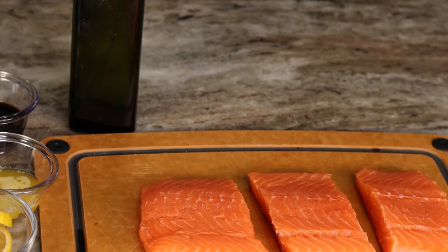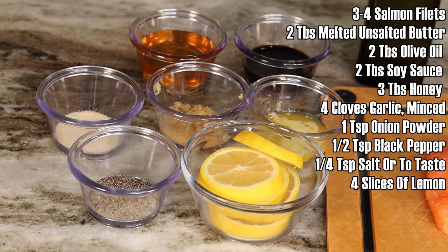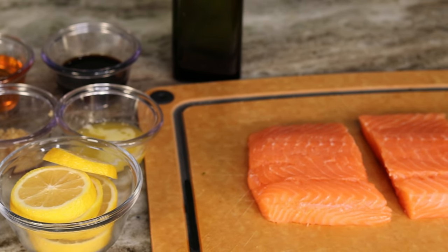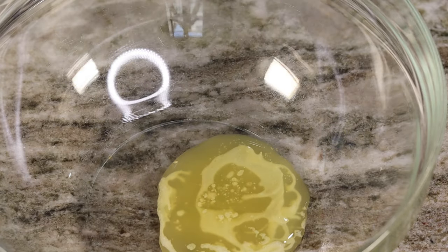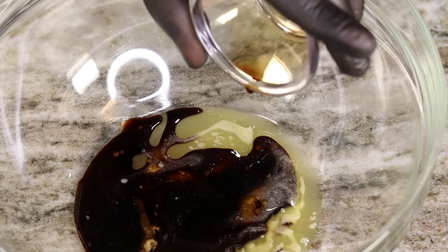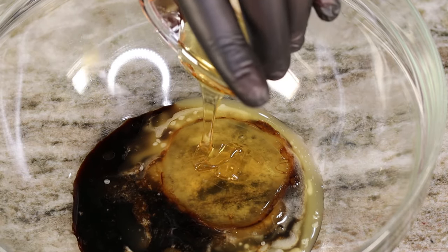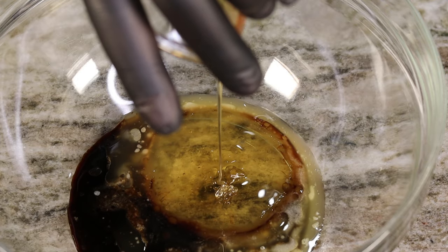These are the ingredients that we will be working with — I'll also list them down in the description box so you can find them there as well. Go ahead and get a large bowl and we're gonna grab each and every one of these ingredients and toss them right in. Once you have them in the bowl, give it a nice little mix to get everything well combined, and then we are gonna introduce our salmon and let it marinate in all of this goodness.